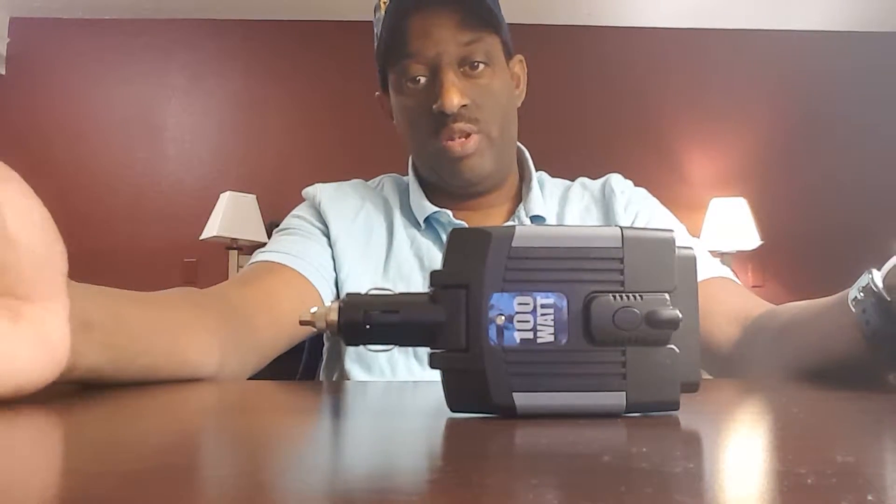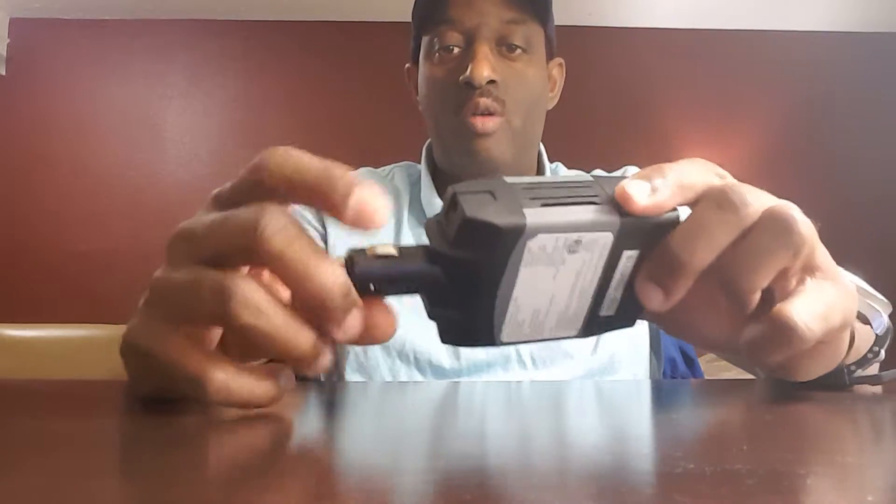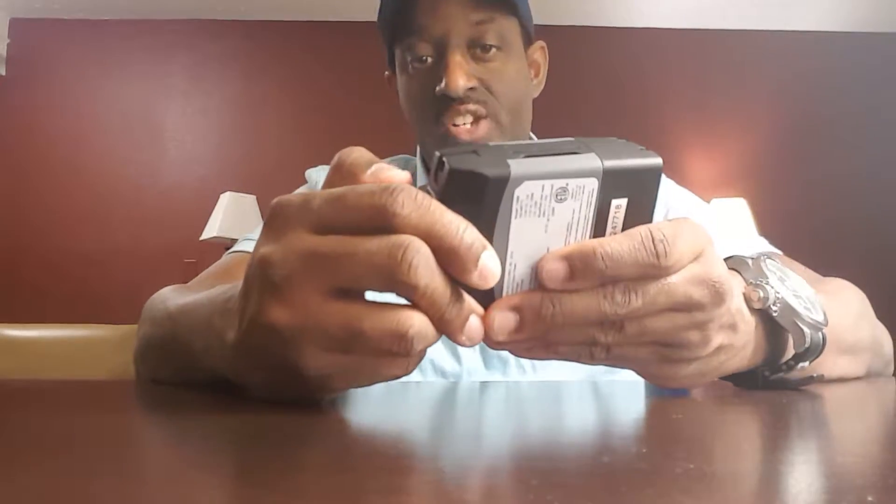This Custom Accessories power inverter is awesome. I only have a cigarette lighter outlet in my Nissan Cube, which I use for personal use and for driving Uber and Lyft as a side job. I wanted something better than cheap USB connectors, and I also wanted the ability to plug in something that's 120 AC.